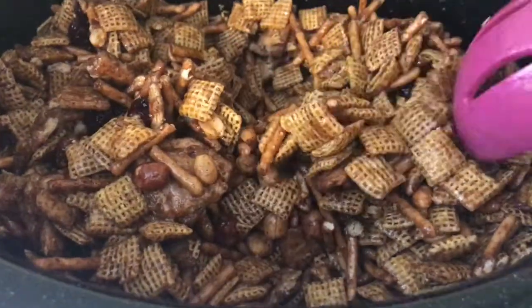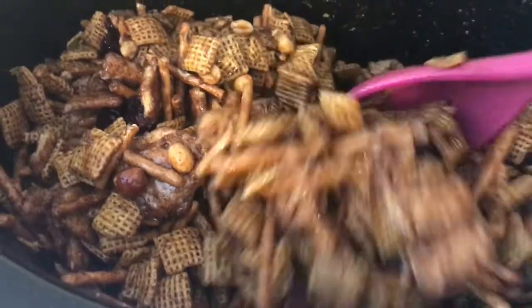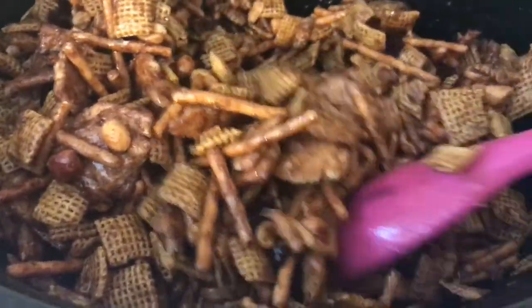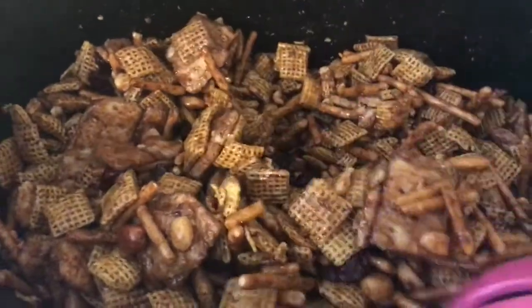I don't really know exactly when it's done, so I'm just gonna let it go for two hours like the recipe said. Then we're gonna let it dry out on a baking sheet, so I'll see you guys in about an hour.